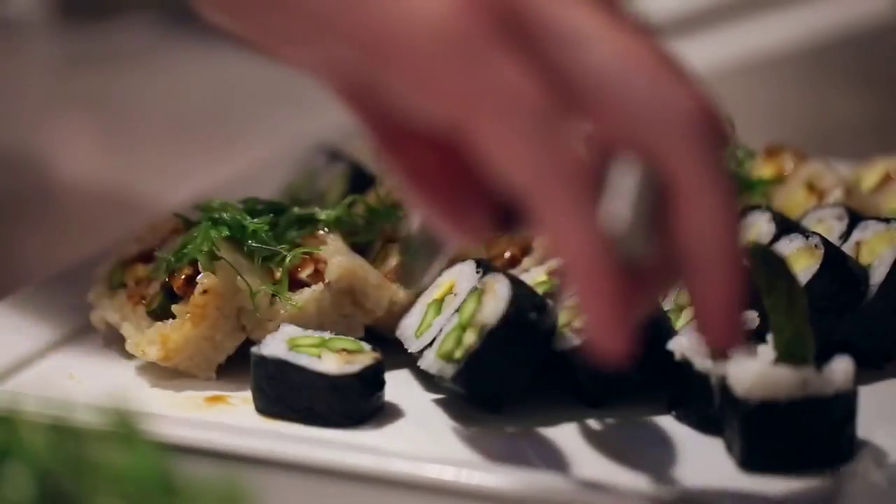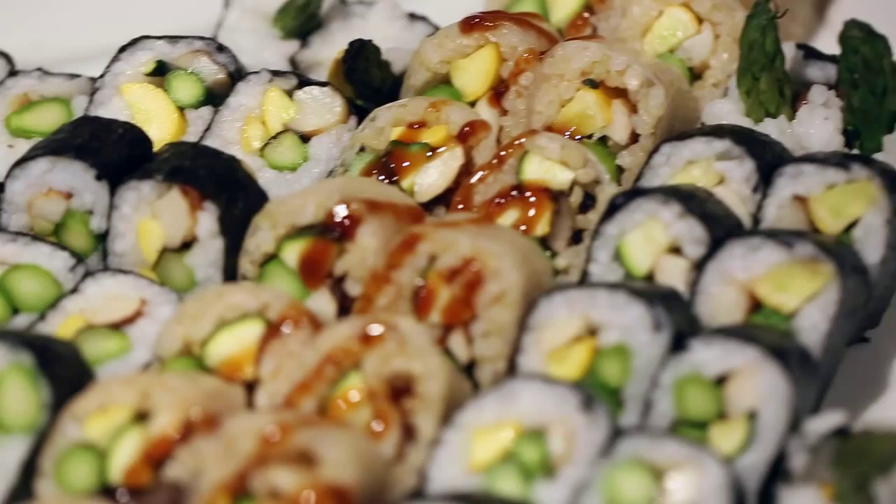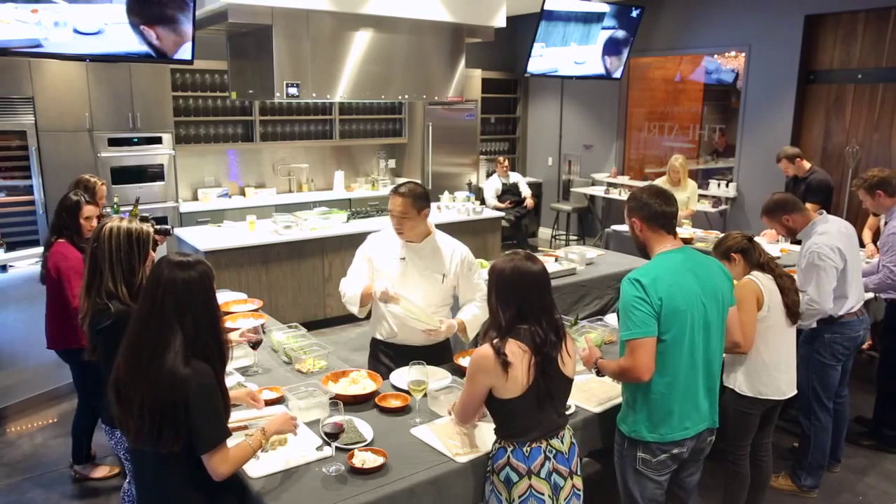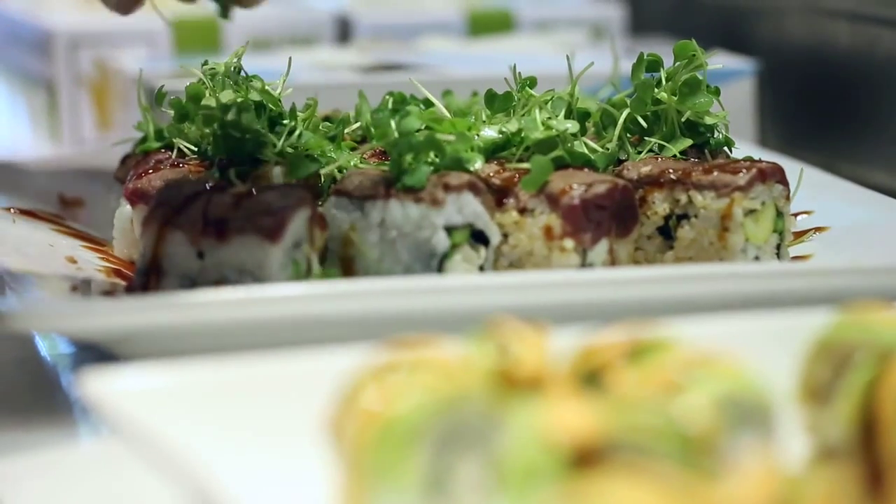In terms of the selection of sushi you get to have for today, you have a spicy tuna roll with both white and brown rice, California roll with white and brown rice, a roasted vegetable roll with miniature baby squash, roasted asparagus, and king trumpet mushrooms. A nice delectable delight — a little bit for everyone.